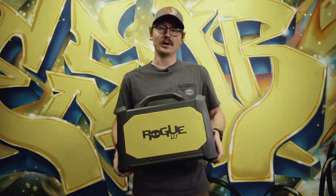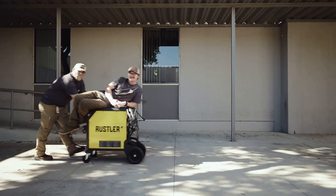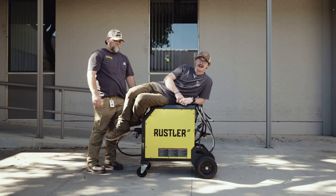And here we have the Rogue — lightweight, reliable, feeder shop, durable. If you MIG weld day in and day out, the Rustler's for you. Clean starts, consistent arc, and pretty damn tough.